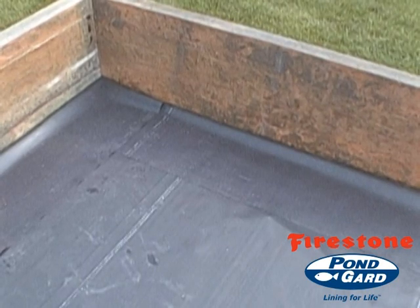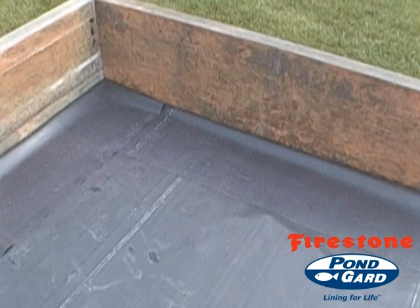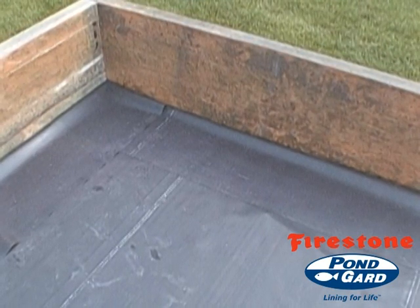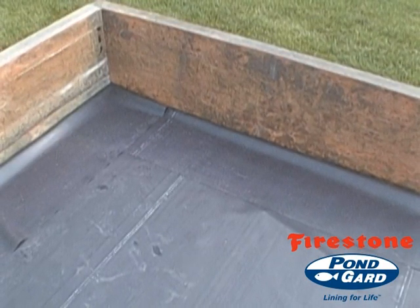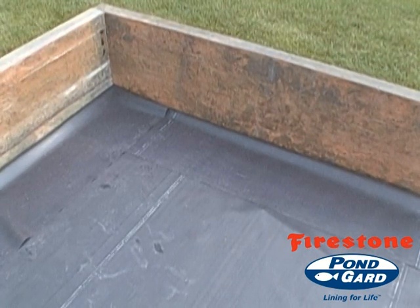Ensure the liner is dry and free of mud or other contaminants. Place the Firestone EPDM geomembrane panel upon the substrate and allow it to relax for 15 minutes. Additional time may be required in cool weather. Fold the panel back to expose the underside that is to be adhered to the substrate.